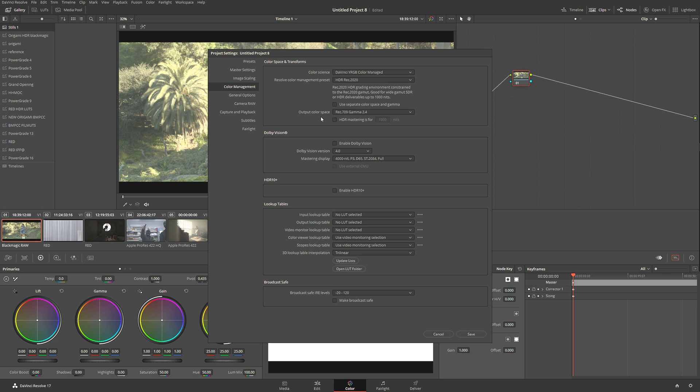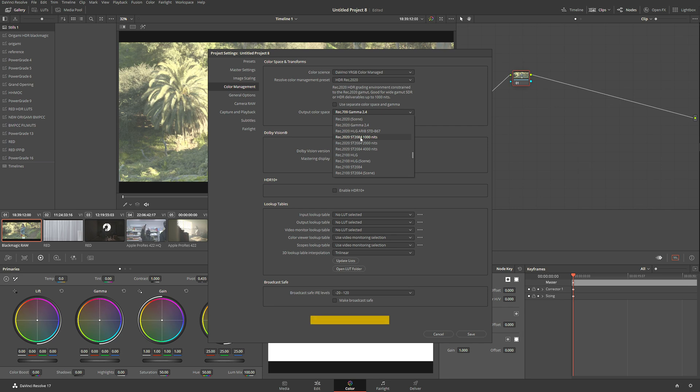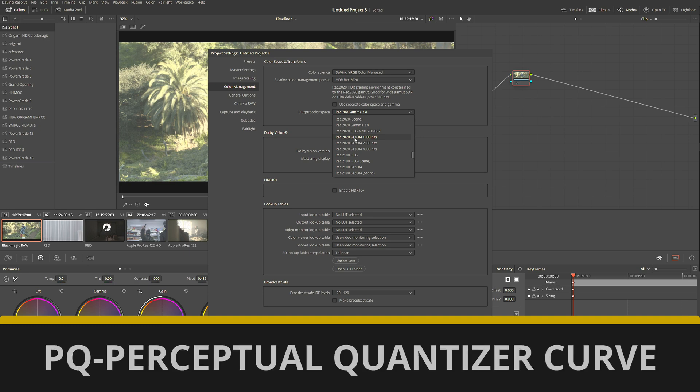Now I'm going to select the Output Color Space. In the Output Color Space I'm going to go down and select Rec 2020 ST 2084. ST 2084 is PQ gamma, so we're going to be working with Rec 2020 PQ 1000 nits.